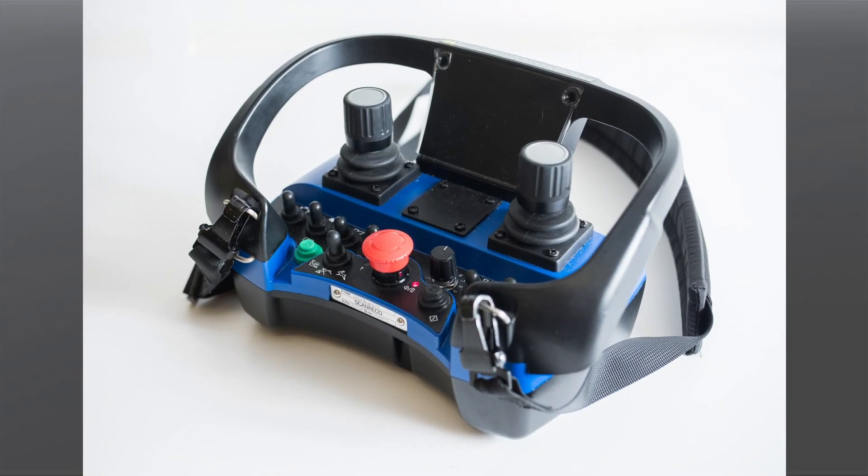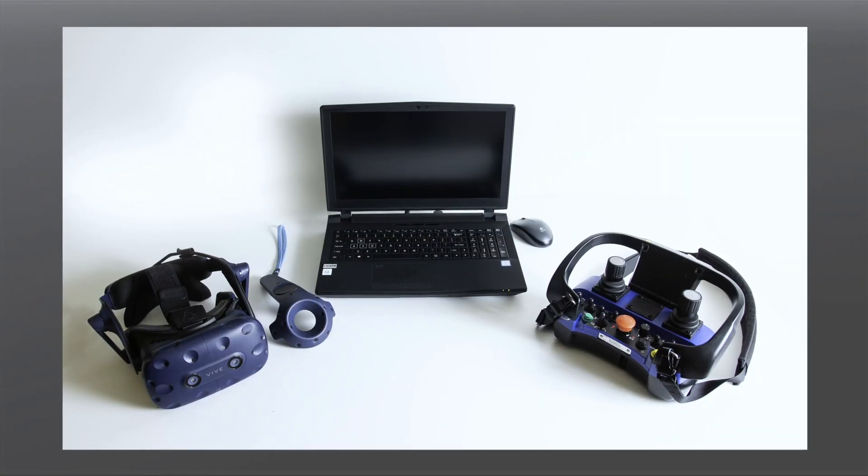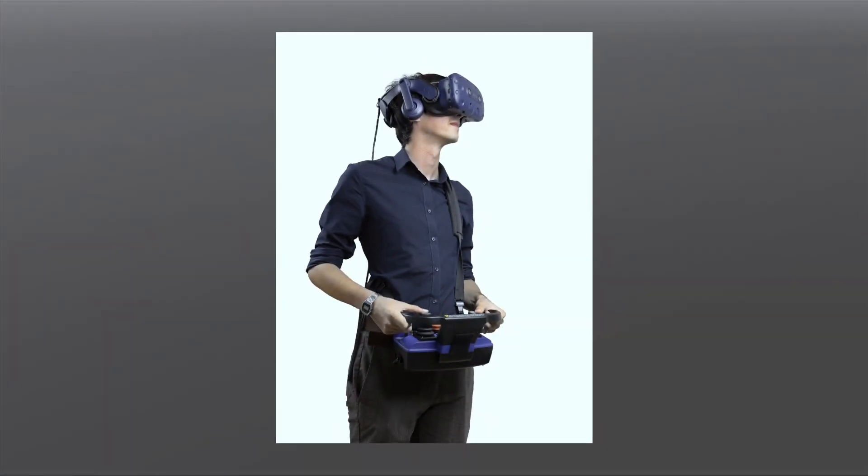The simulator comes with an industry-grade remote concrete pump control box. An optional virtual reality headset is also available for purchase.